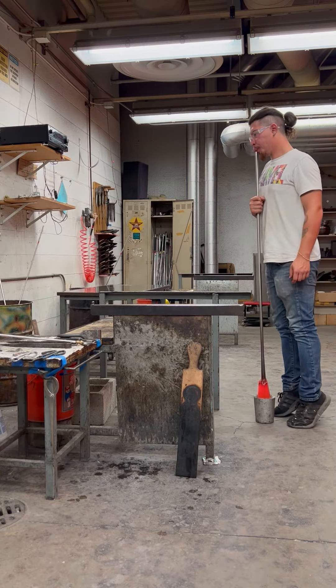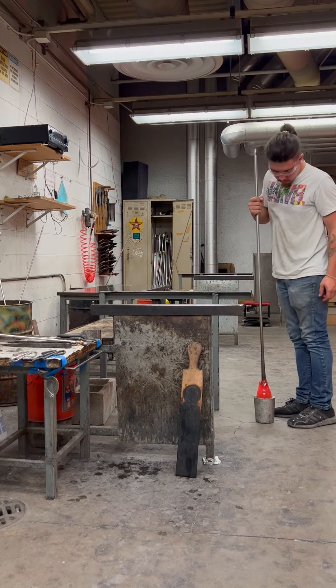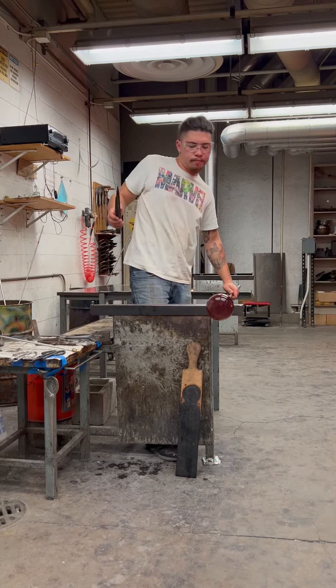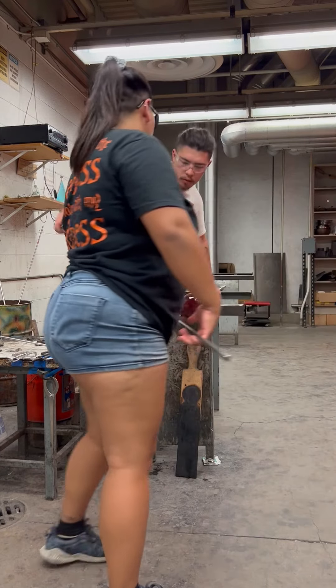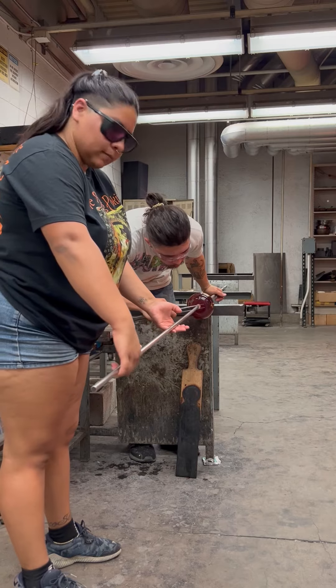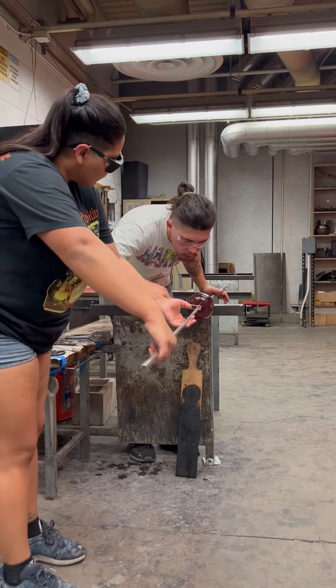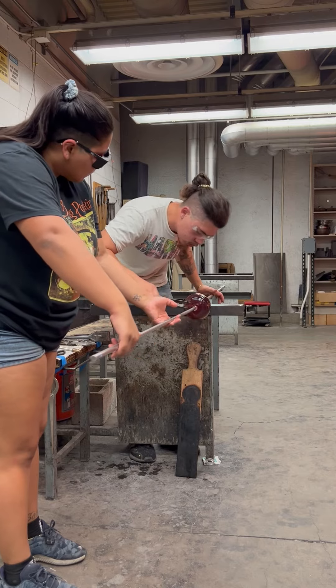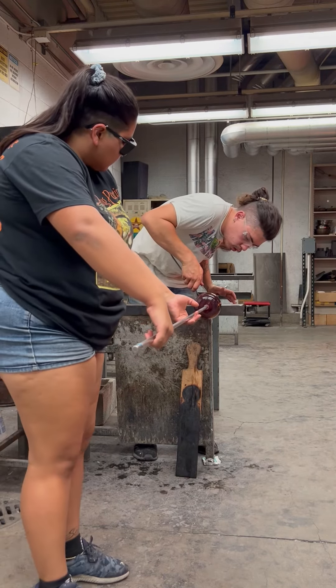After I like the shape, I will go for the transfer, which my partner is bringing over. A little bit of water will help break the neck and give us a clean cut to be open. As you can see here, I'm adding the water, and I'll knock that off and go for a quick heat.